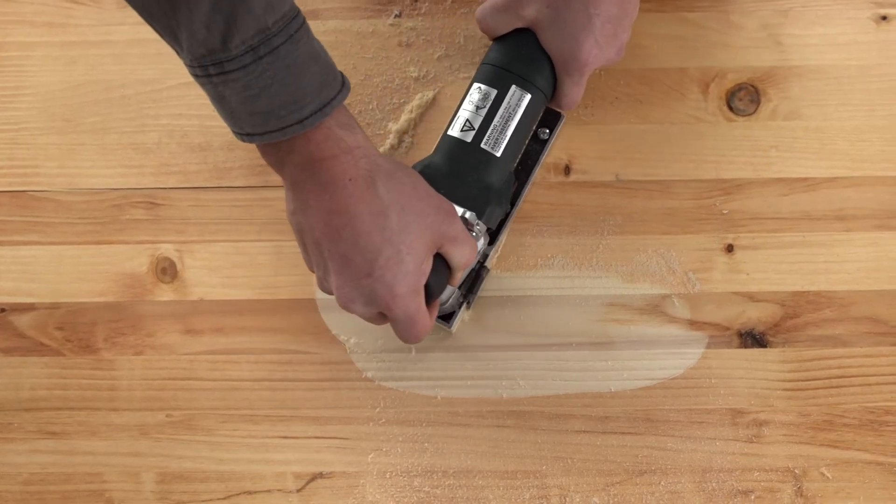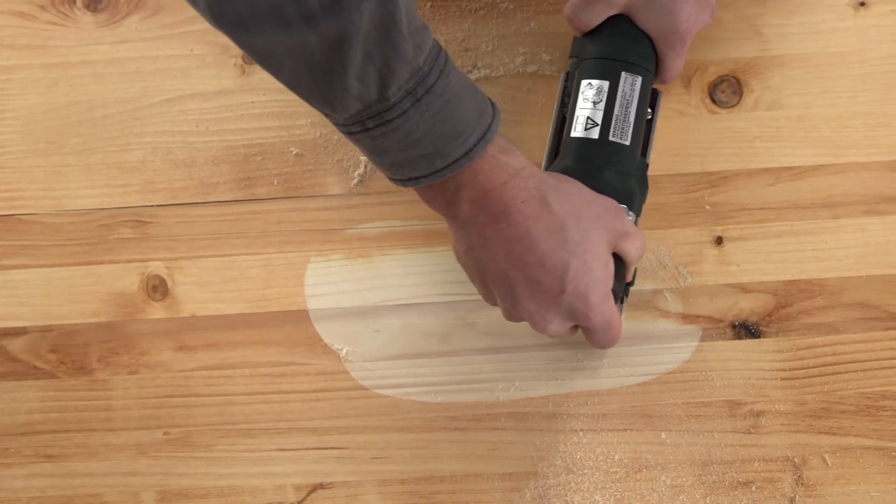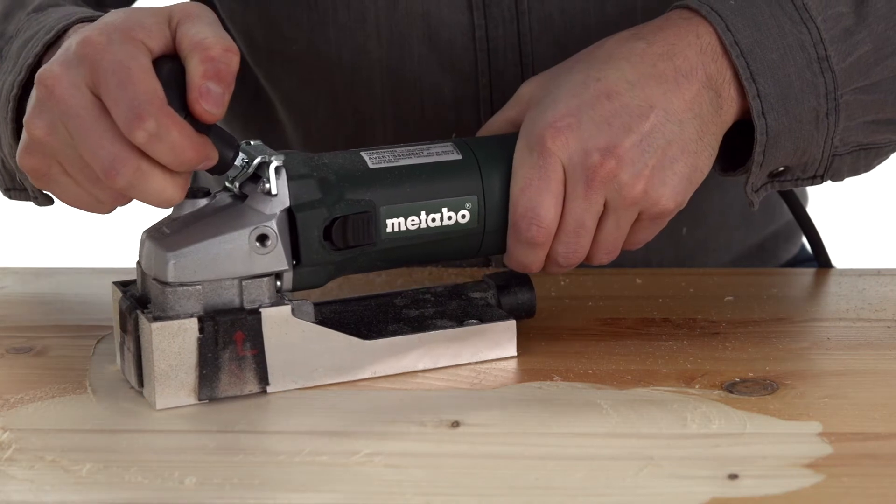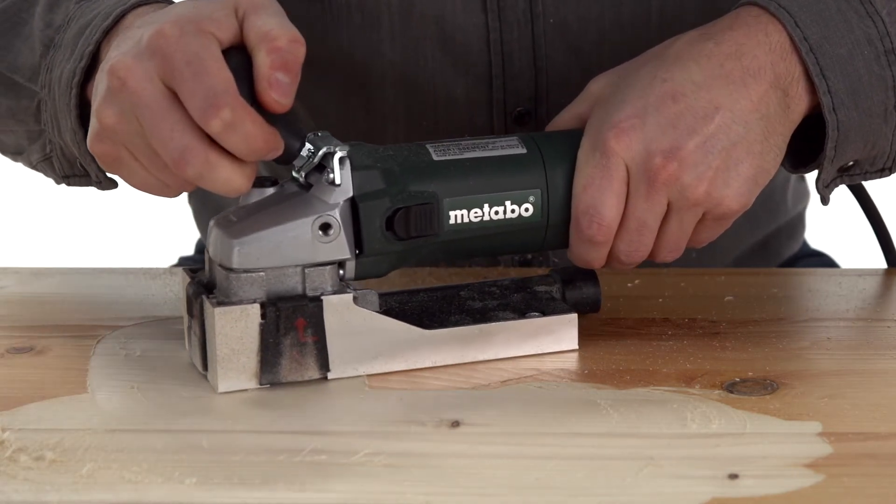A low vibration level reduces hand fatigue so you can tackle surface-to-surface sanding more comfortably. The automatic clutch protects against kickbacks to help you avoid accidents and injuries.